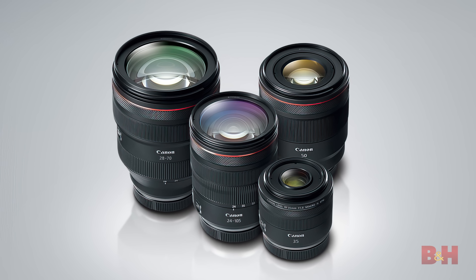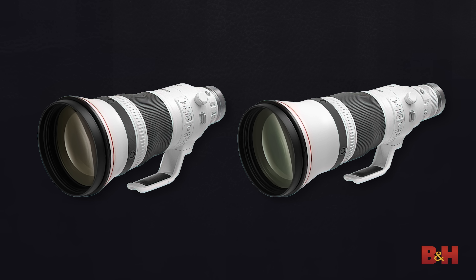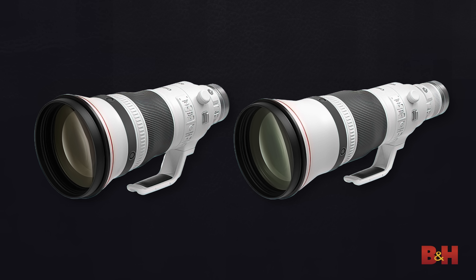Given that these are all L lenses, they should bring the expected razor-sharp optical performance to Canon's mirrorless side, which now has 20 RF lenses. The RF 400mm and RF 600mm lenses share similar designs to their EF 400mm and 600mm counterparts respectively, significantly reducing the weight of each lens compared to earlier super telephoto designs.